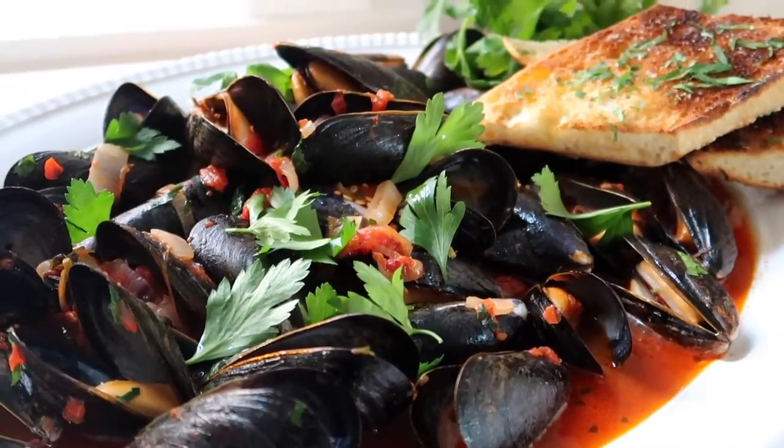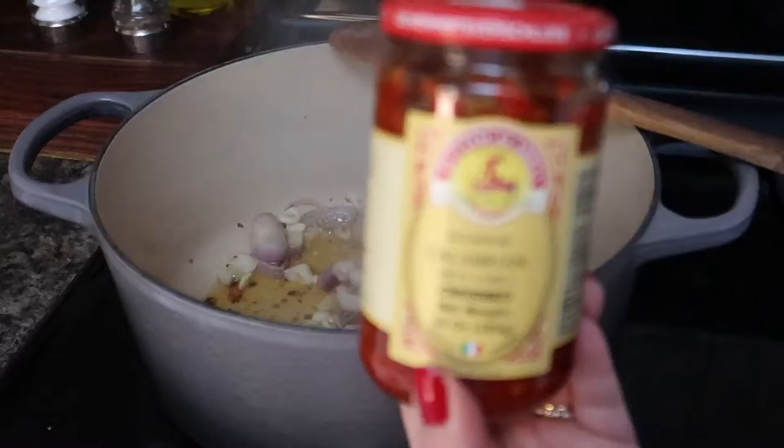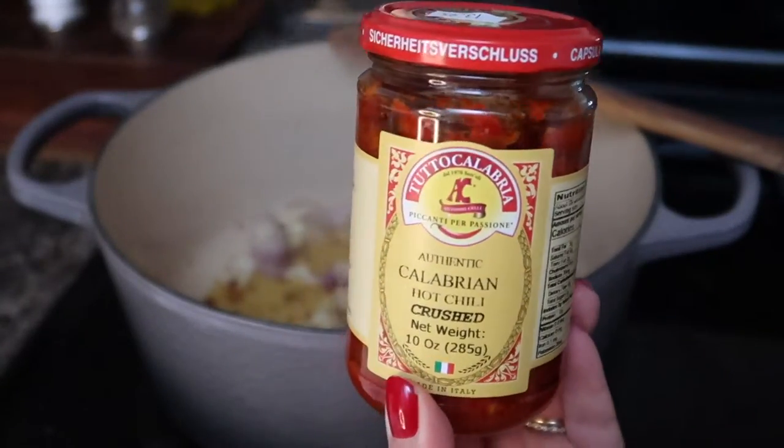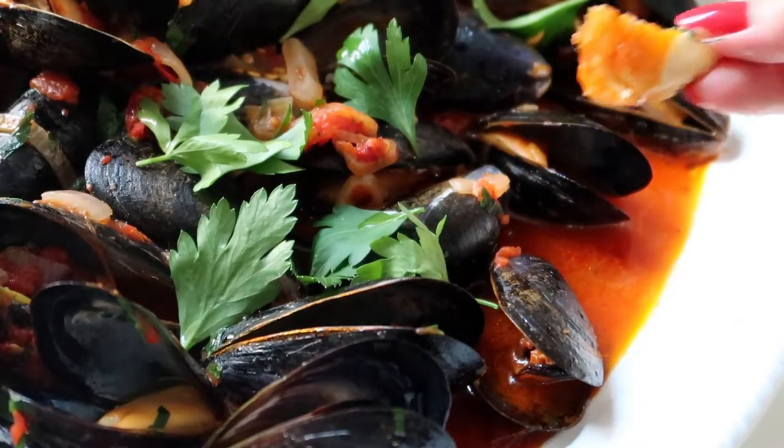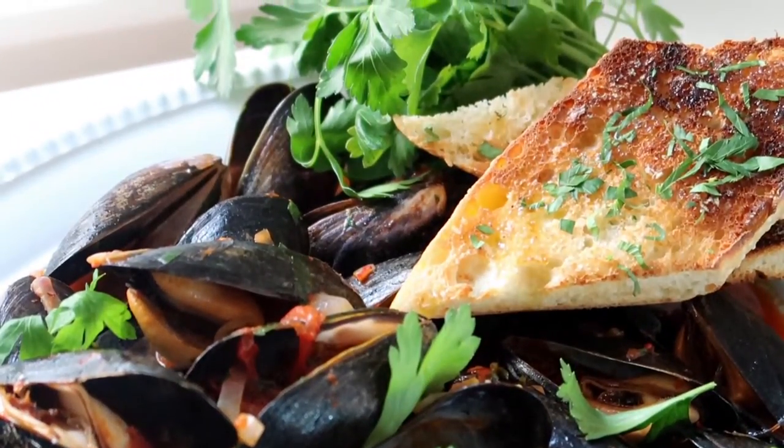This recipe gets a spicy kick from garlic, crushed chili flakes, and delicious Calabrian chili paste. If you haven't tried these chilies before, definitely head over to your Italian or Mediterranean grocer and pick up a bottle, because this really makes the recipe extra delicious.